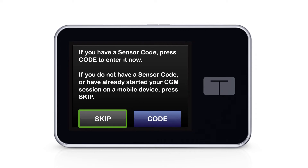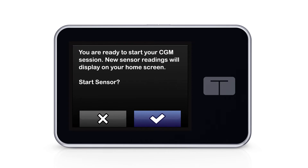Then I hit Start Sensor, then Skip. There's also a blue button that says Code, but I make sure to hit Skip. Then I'm good to go because the pump joined my active G6 sensor session.